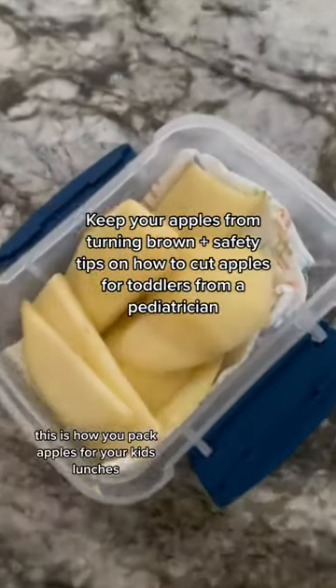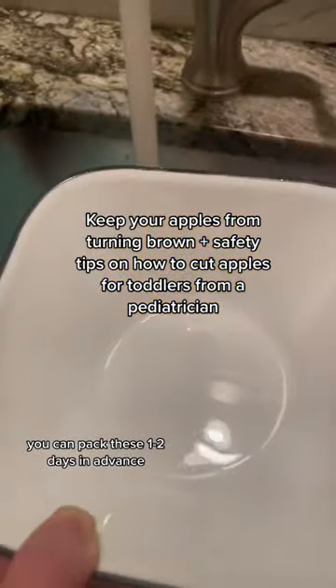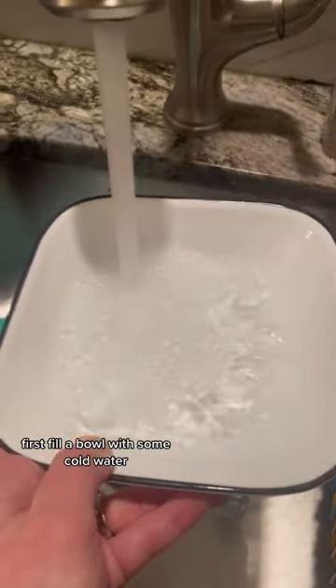This is how you pack apples for your kids' lunches to make sure that they don't turn brown. You can pack these one to two days in advance. First, fill a bowl with some cold water.